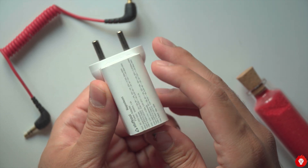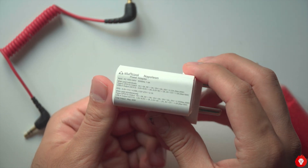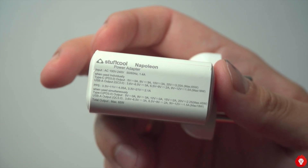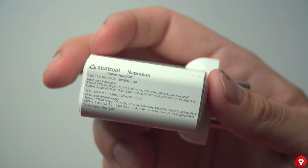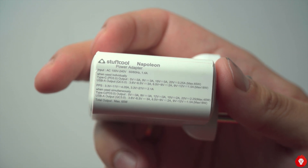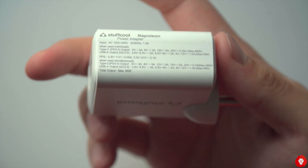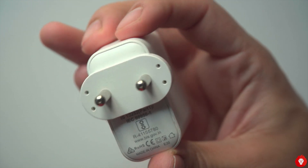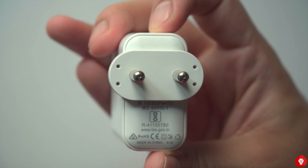It's worth noting that the maximum 65-watt charging output can be achieved when you use the USB Type-C port exclusively. If you connect a device to the Type-A port, the max output from the Type-C port drops to 45 watts, and you get 18 watts from the Type-A port — and this is the maximum for the Type-A port regardless of whether you use it alone or alongside the Type-C port.